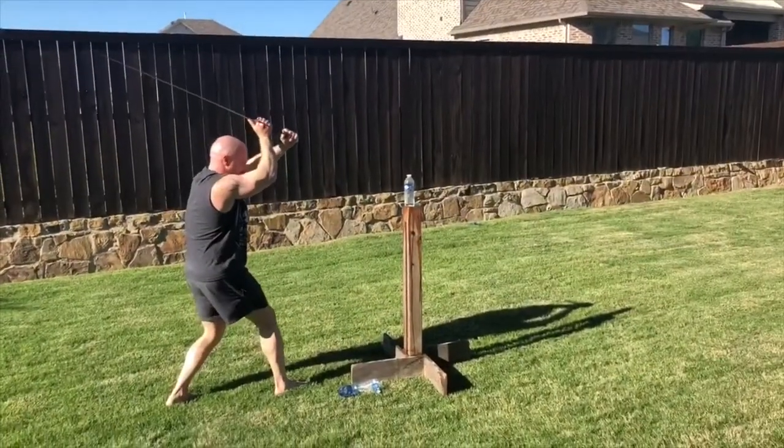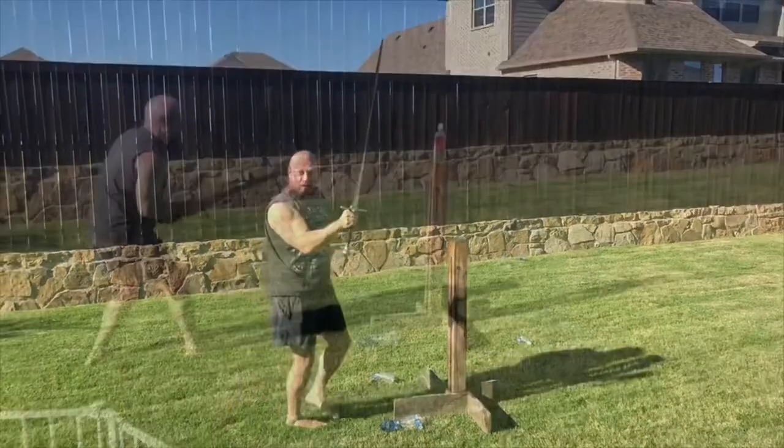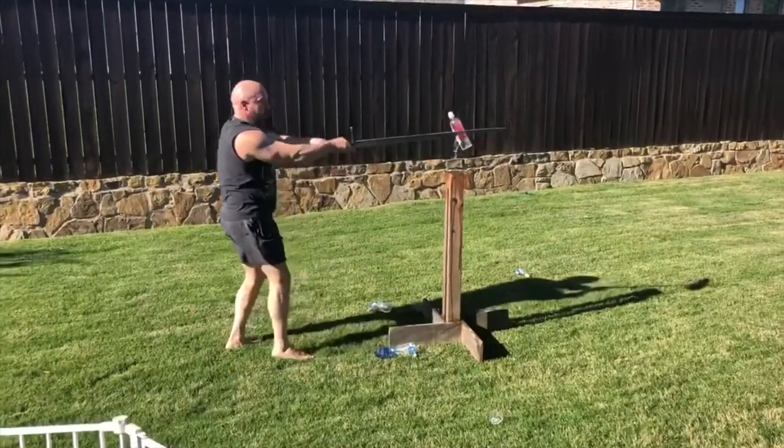Ready? Yep. Holy shit — I got a Krupa! Holy shit, how about that?